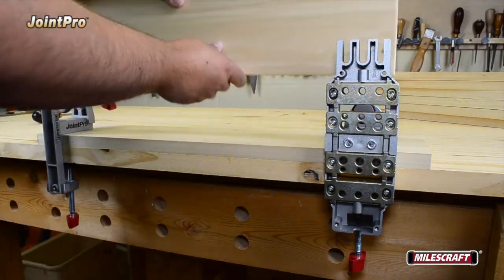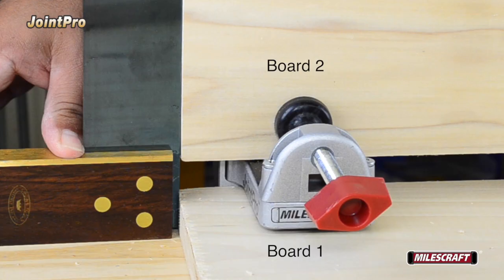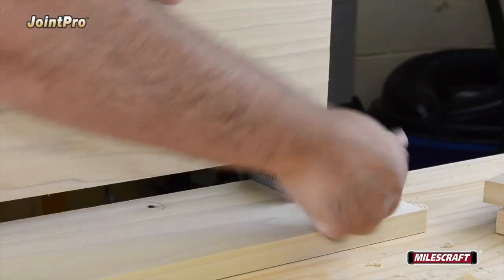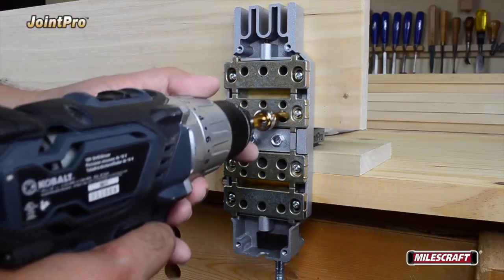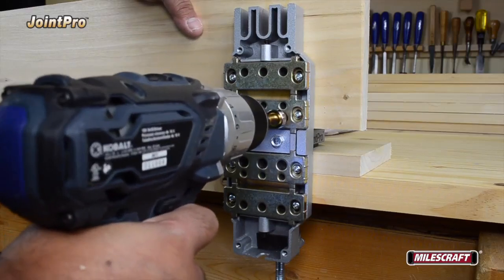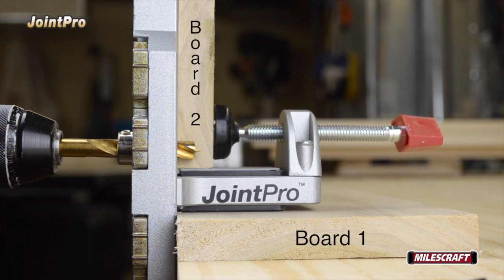Next, place board number 2 on the jig at a 90-degree angle to the first board. Take a moment to double-check the boards align accurately with each other before drilling the mating holes. If board number 2 is properly aligned, clamp both the auxiliary and main body clamps to secure it in position. Starting with the power off to your drill, insert the drill bit into the appropriate drill guide bushing, turn on the drill, and drill a hole to its proper depth.